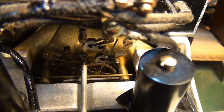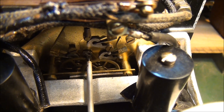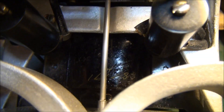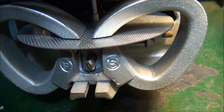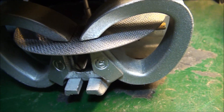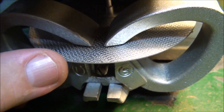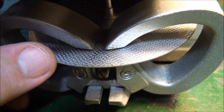You can see the gear train up in here, and the large pointer on the instrument is directly connected to the load disc, so for every revolution of the load disc, the needle will also move once.